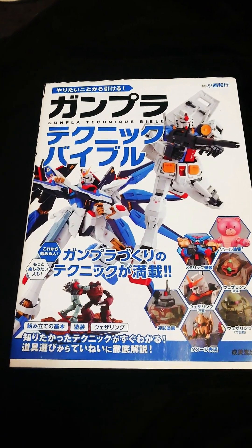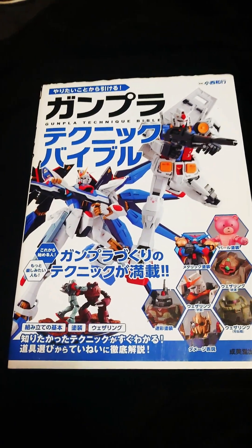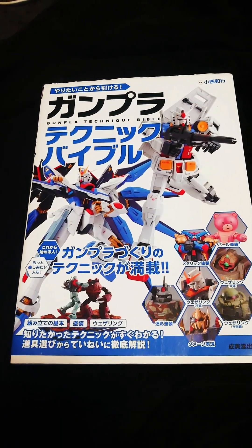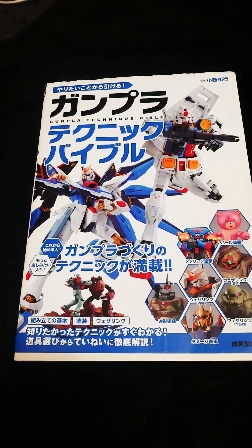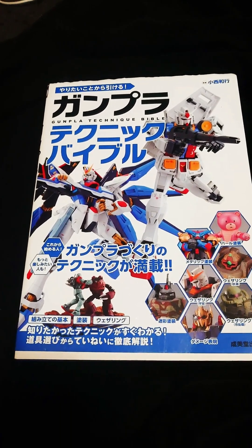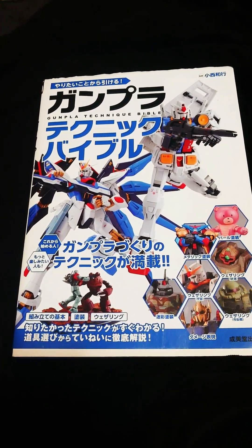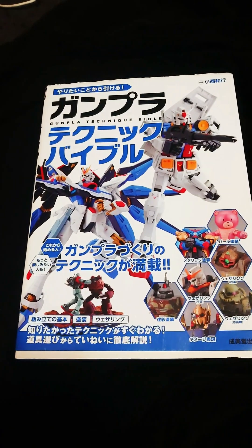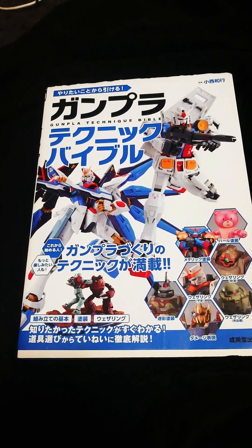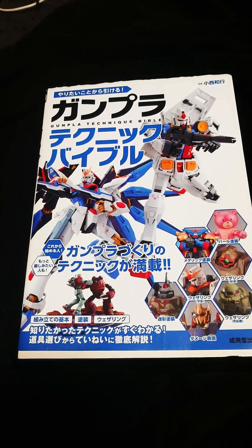This one can be ordered through Amazon Japan — they do regular updates of it. If you have an Amazon account you can order from anywhere on Amazon throughout the world; it's just the shipping you have to pay for. Back then shipping wasn't so much, but after the pandemic shipping costs have jumped through the roof. You might want to check out a Kinokuniya store to see if they have it in stock and ship it to you. Kinokuniya is a Japanese bookstore.